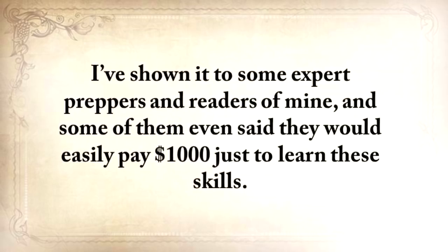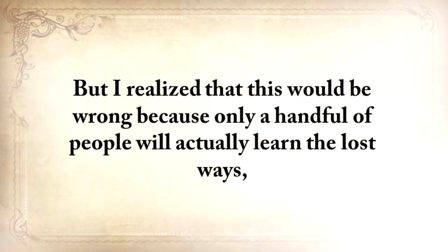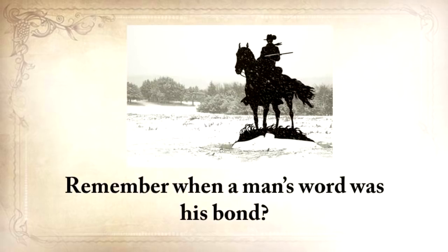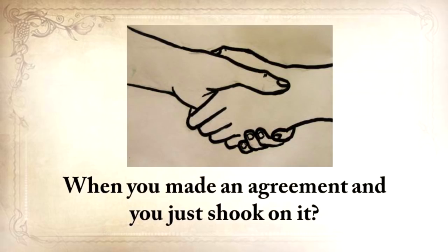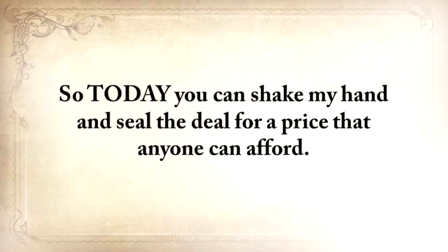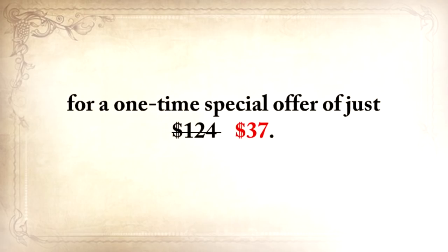I've shown it to some expert preppers and readers, and some said they would easily pay $1,000 just to learn these skills. I even thought of creating a weekend workshop and charging at least $500 for a seat. But I realized that would be wrong, because only a handful of people would actually learn the lost ways — and my main focus is not to get rich, but to save these skills by spreading this knowledge. Remember when a man's word was his bond — when you made an agreement and just shook on it? I'd like to do things the old-fashioned way, on a handshake. Today, you can get The Lost Ways plus the three bonuses for a one-time special offer of just $37.